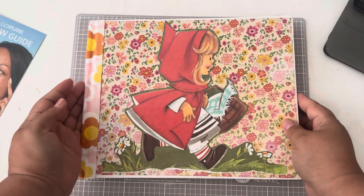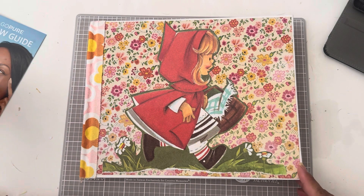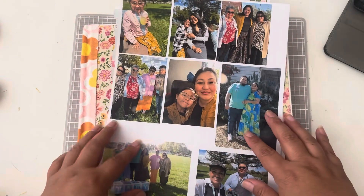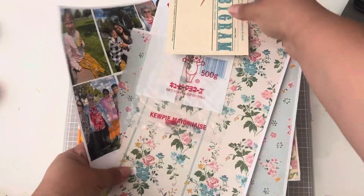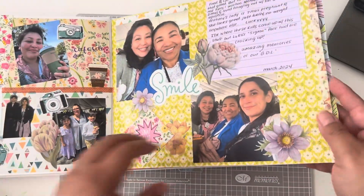Hey guys, this is Esther. Welcome back to my channel. Today, come along with me as I work in my journal. I'm very behind so I will be working on a baby shower I went to in April. I printed some pictures of the baby shower and I want to use some of the papers I used for the baby album I made to gift to the mom and dad. So let's get started.